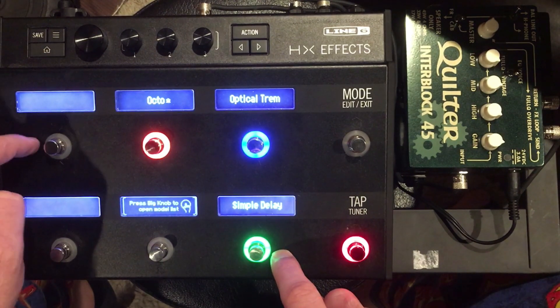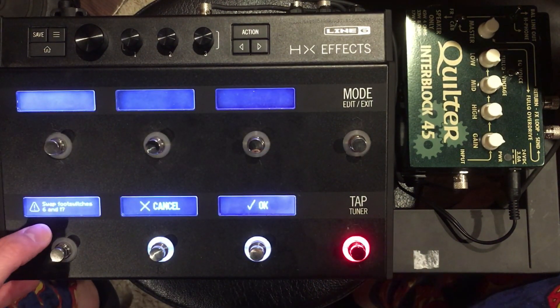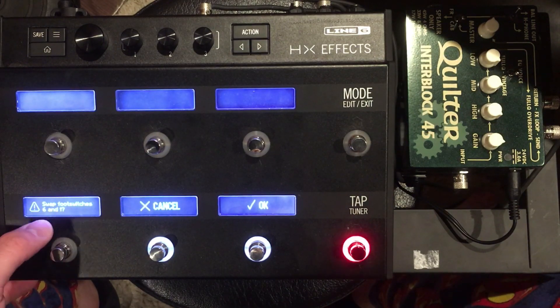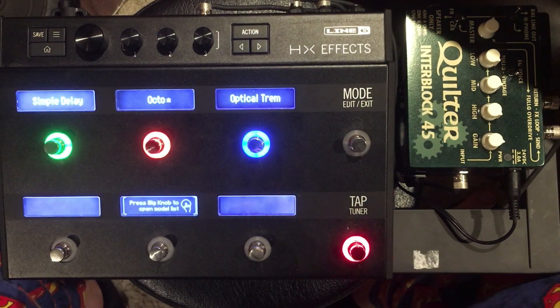Let's move that delay up to a different foot switch. If I touch both knobs, you can see it says 'swap foot switches 6 and 1.' I'm going to press OK, and now my simple delay moved up there. That's pretty fast and easy to do.